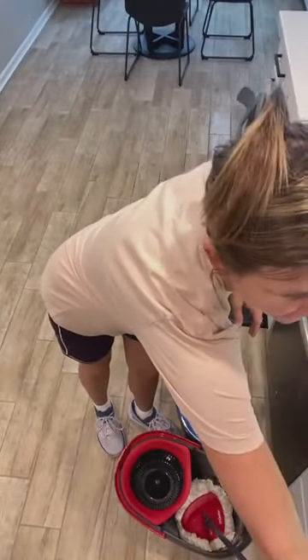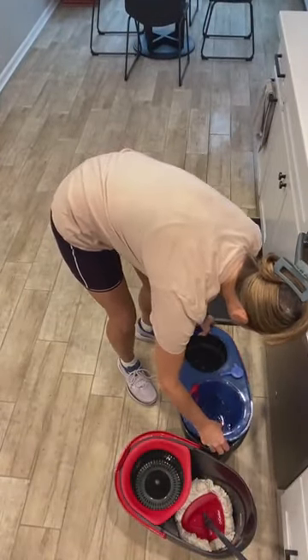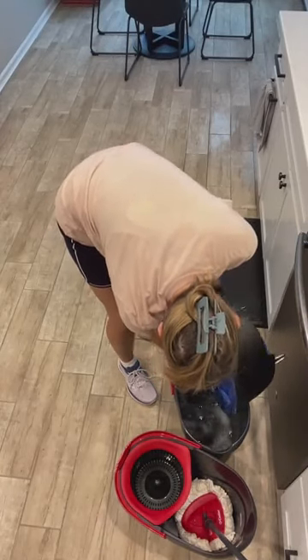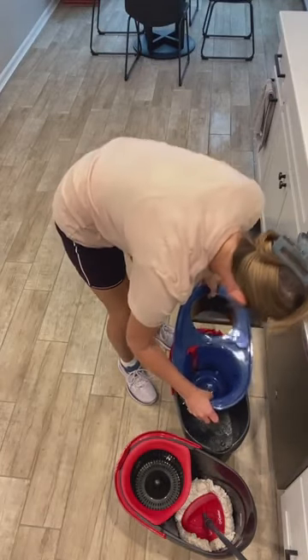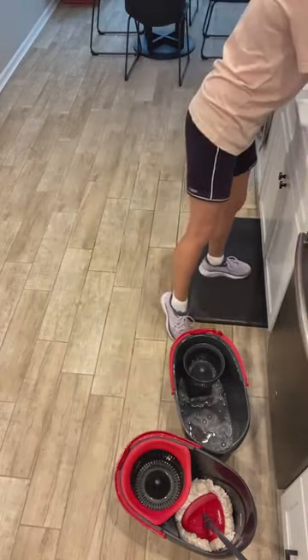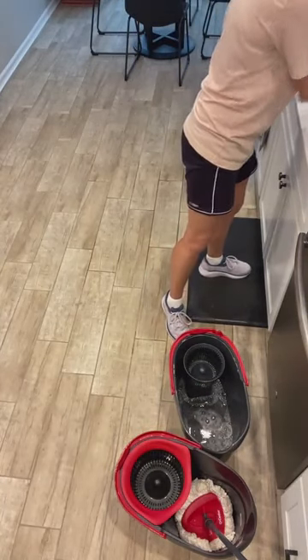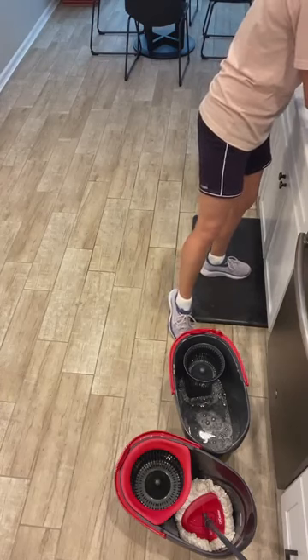Whenever you clean it, I will show you how to do that really fast. I feel so wasteful, but it's not that much. So to clean it, you just kind of — usually I don't have this much water in here. You just have to take it. I used this — I did clean this last time I used it, I promise.